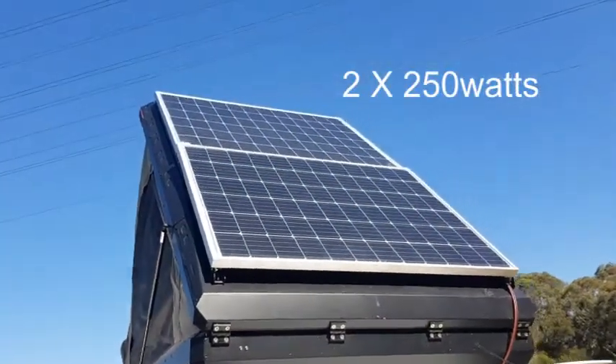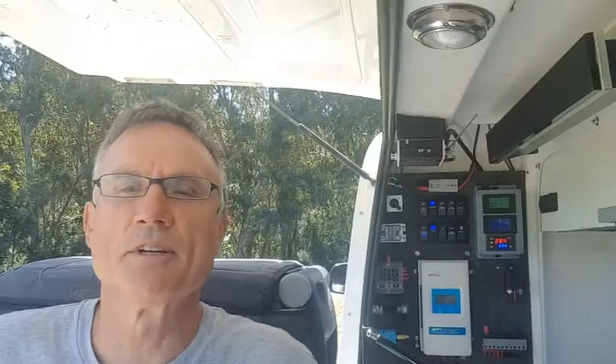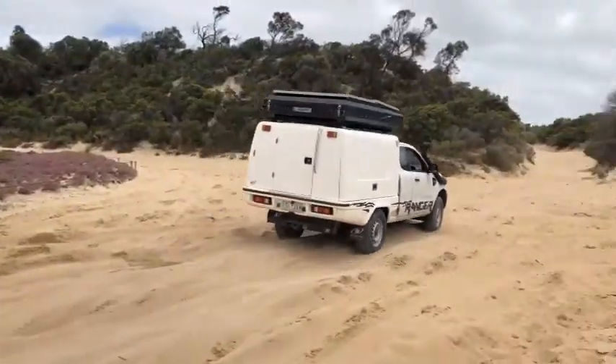My solar panels only just fit on the roof. When I was designing the system, I realised that when you camp, you're often in the shade and not getting sun — which is why people put out portable solar panels. But I realised the time I'm getting the most solar energy is when I'm driving. And when I'm driving, I don't actually need solar energy because my DC-to-DC charger is topping up the battery.